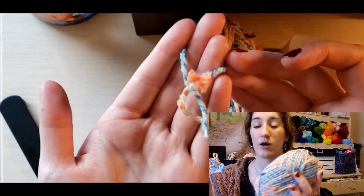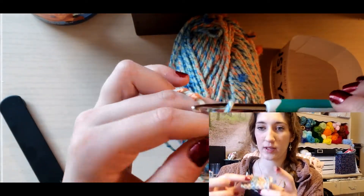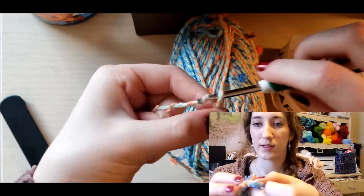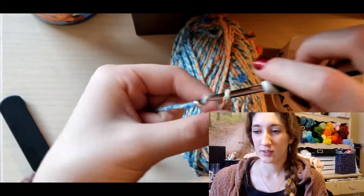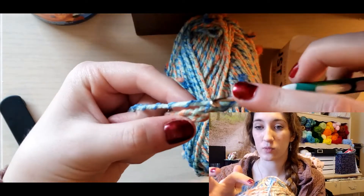About every 10 or so double crochets there's another flower, though they're randomly mixed in. I was hoping they'd stick out more than they do — they get kind of smushed down into the piece as you work along and get buried. So if you really want them to pop, you won't really get that with this. But it does make it slightly easier to crochet with because they're really soft and don't stick out too much.